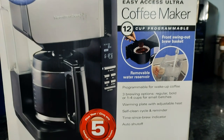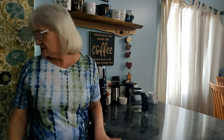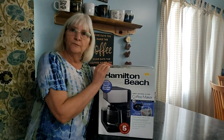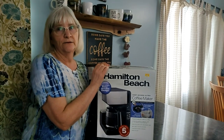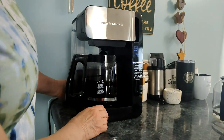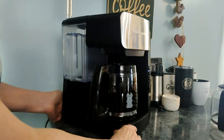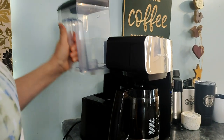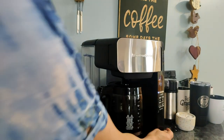Now let me show you the actual coffee pot. He did peel the price tag off, but he sent me a picture before he bought it. The price was $99.99, so that's probably more than our old cheap coffee pot. It's probably twice as big as our old coffee maker. The water reservoir just comes off here — you fill it up and put it back on.